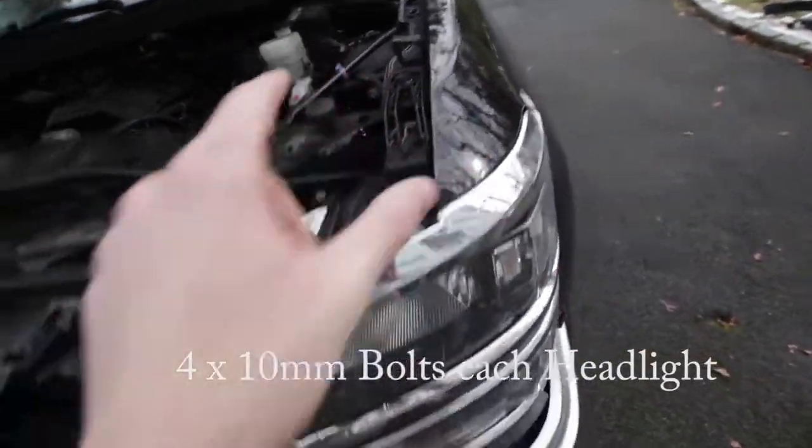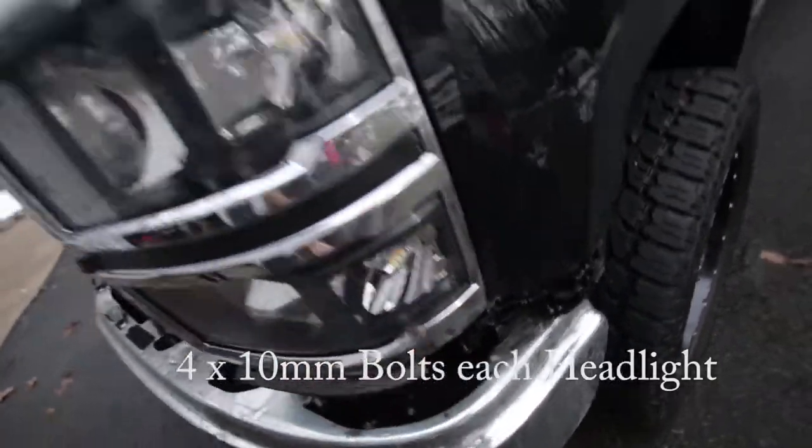To get the headlight off there are four bolts — here, here, there, and one tucked in there — and then the headlight just comes out.